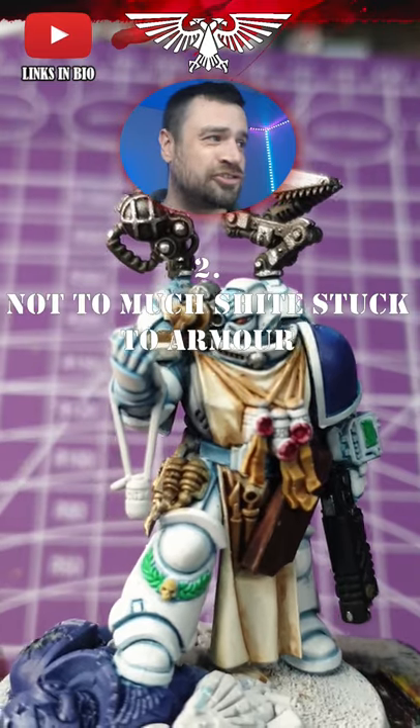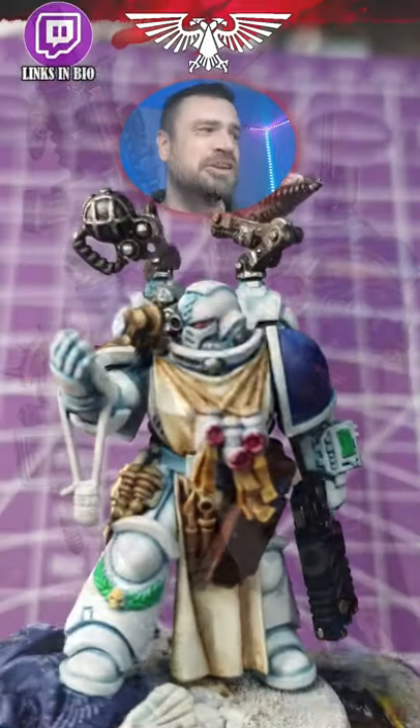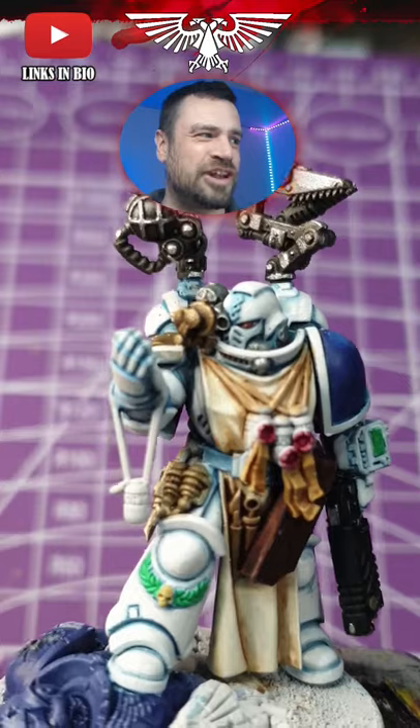Two, he hasn't got too much junk stuck to his armor. He's got a few purity seals granted, but the stuff that he does have makes sense for an Apothecary — he's got a scalpel, a syringe, that kind of stuff.